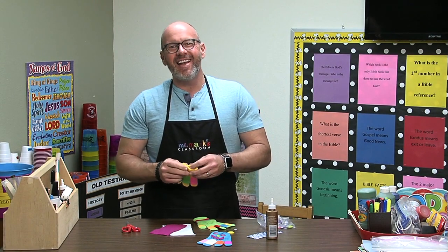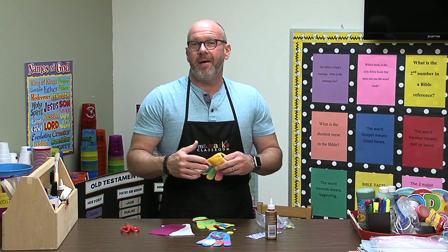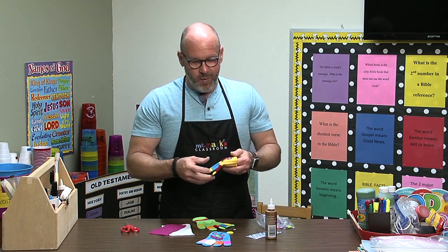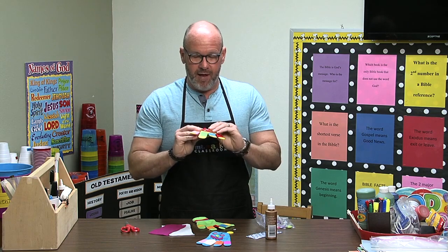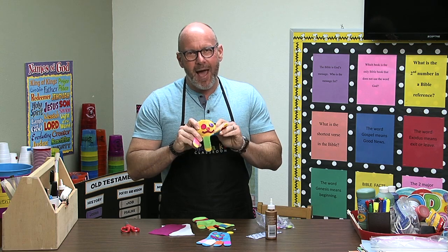Hey friends, it's Mr. Mark and I have a great idea to start this new year. Many of you will be having a socks or mitten drive — things that help keep people warm — and why not let the kids get involved with that? You can let them have a stretching glove or something like that, and we're going to make these little mitten monsters, although they're gloves because we want them to have legs.